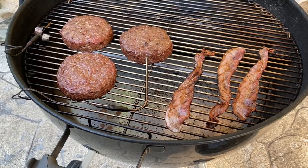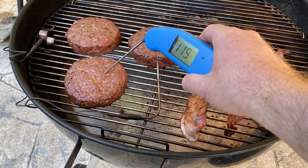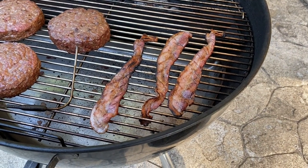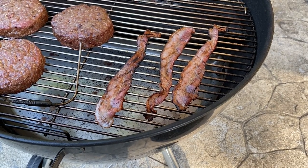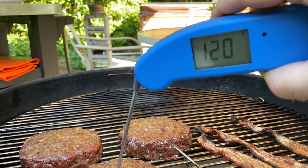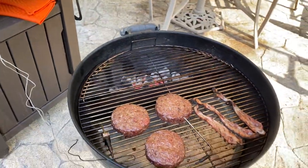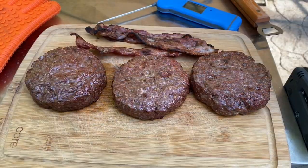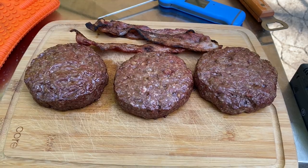I want to get the burgers to about 120 degrees before I start to sear them. The internal thermometer is reading about 114, but checking with a hand probe confirms that's pretty accurate. I threw the bacon over the hot coals, flipped it often, kept the lid closed so it didn't burn too badly. We're now at about 120, a little over — this is the point where I'm going to start to sear them. The bacon is done, I'm going to pull that off and stoke the coals to get them extra hot.